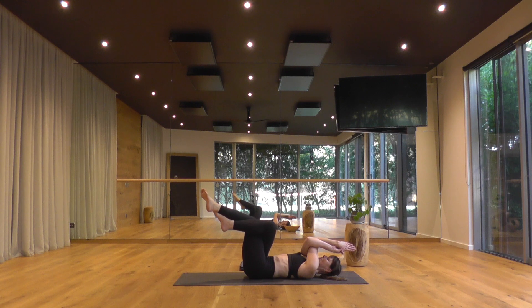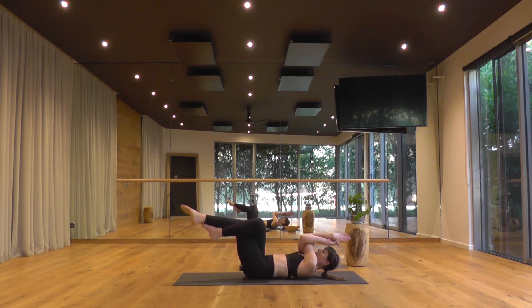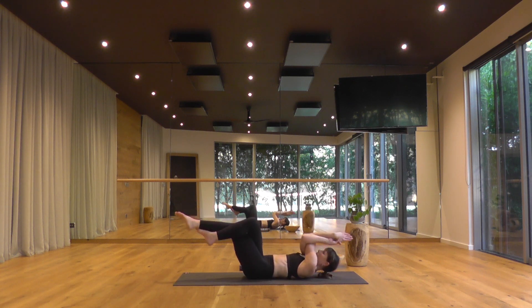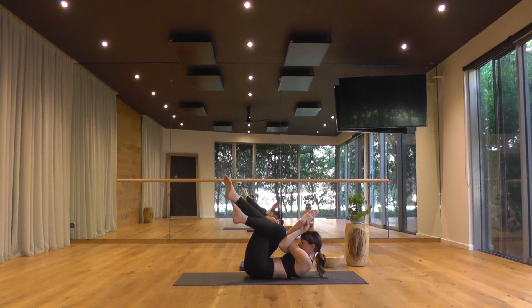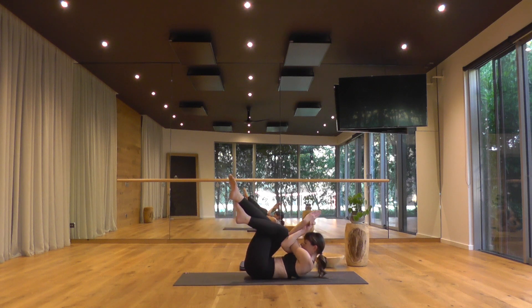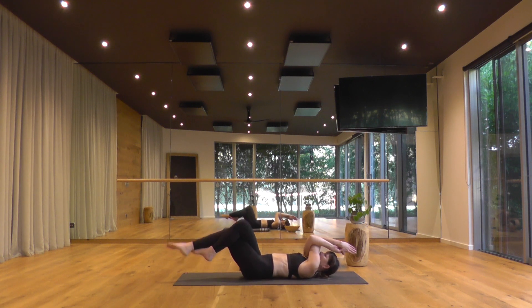With your head resting down, stretch your legs away, keep squeezing the inner thighs together. As you breathe out, lift up and squeeze in as if you're in a standing eagle. As you breathe in, reach the legs away — rather than down, away from you. Exhale, squeeze in. We've got three more — really reach your legs away as you lean back, then come back to a little ball.